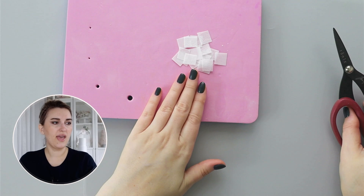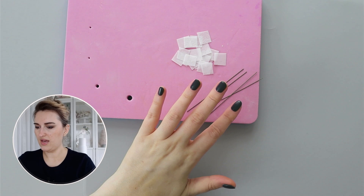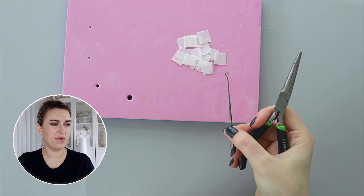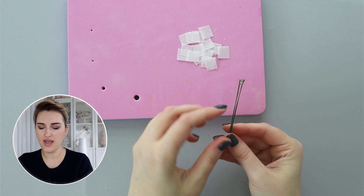Here I have my wafer paper squares. I'll take my 26 gauge wire and cut it into four pieces. Then I'll use regular pliers — you can use your fingernails — and create small hooks on top of the wire for the wafer paper to stick to. I'm creating four closed hooks using just a pair of pliers.